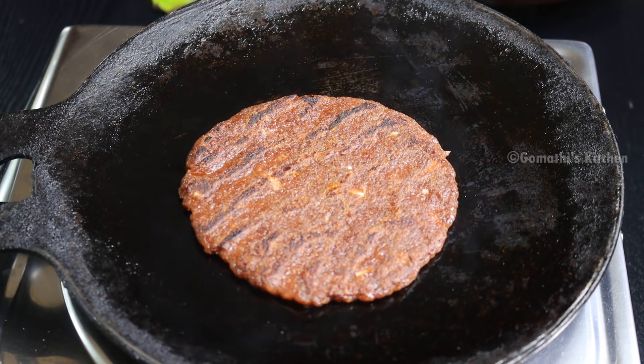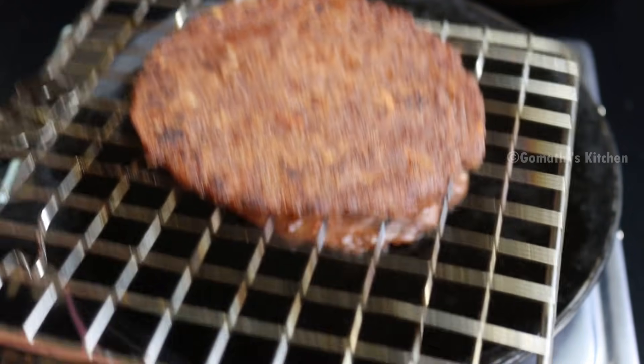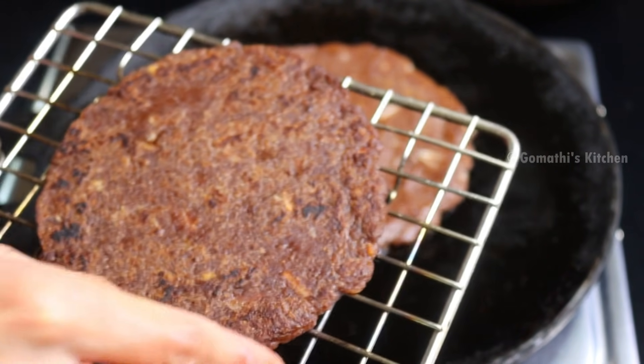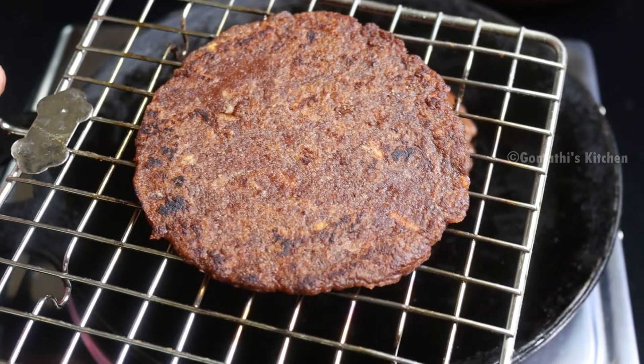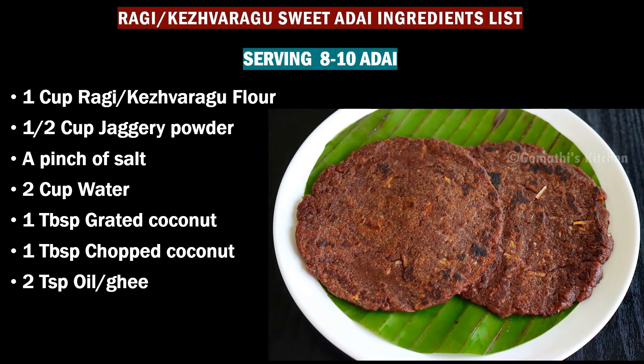For this place, add a black plate. This is a plate. If you like this video, please like this video and subscribe to our Gomathy's Kitchen channel.